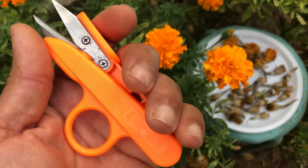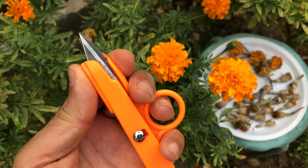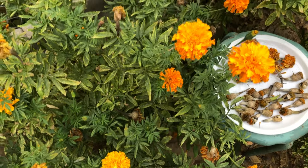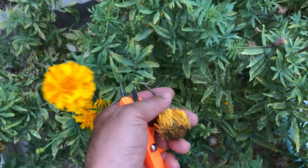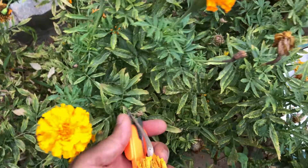Using clean scissors, clip off the dried flower heads carefully. This step is crucial for a successful seed collection process. To do this, position your scissors just above the base of the flower head, making a clean cut. This will help you avoid damaging the stem and ensure that you can easily handle the flower head without losing any seeds.